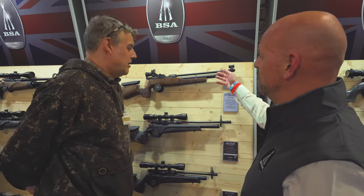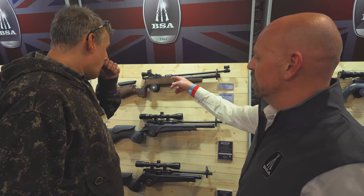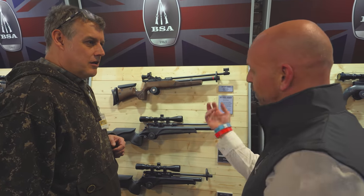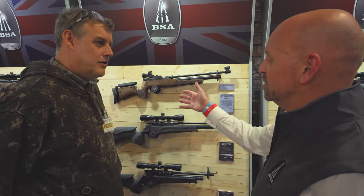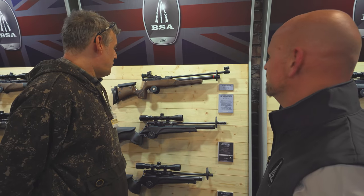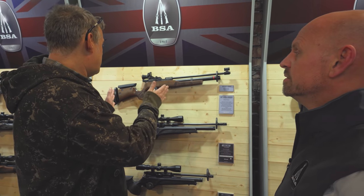You've still got the cold hammer forged barrel, the diopter sight — all the quality is there. It's a single shot with an easy pulling lever to cock, adjustable cheek piece, butt pad, and a nice grip. It's everything that they need, everything you could want. So the Silver Star is back in the BSA armoury.